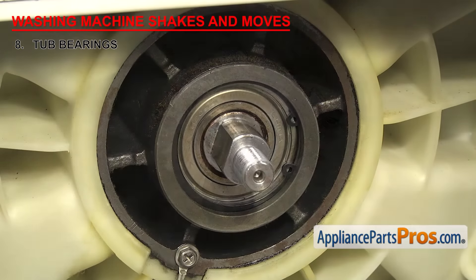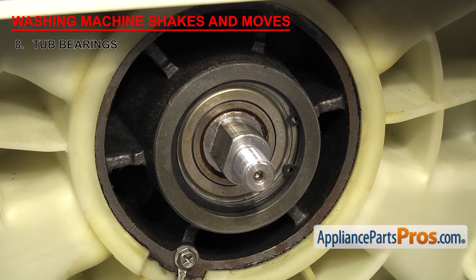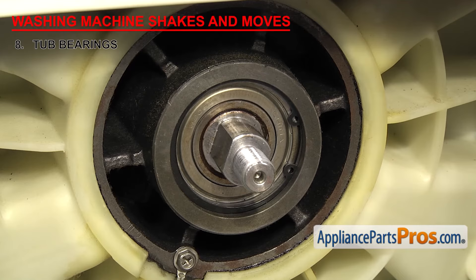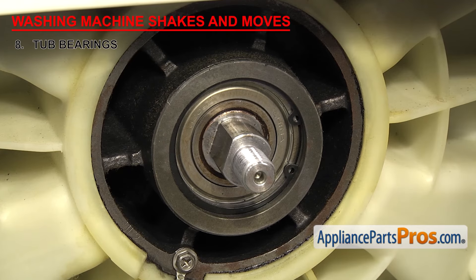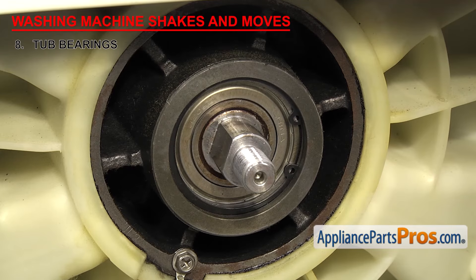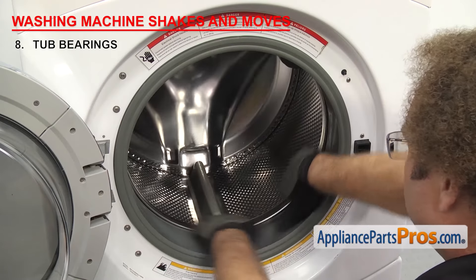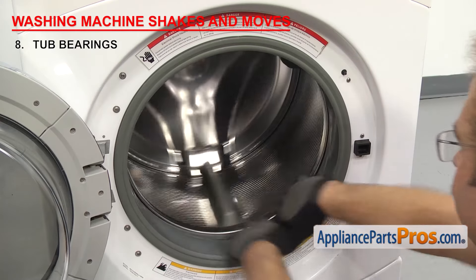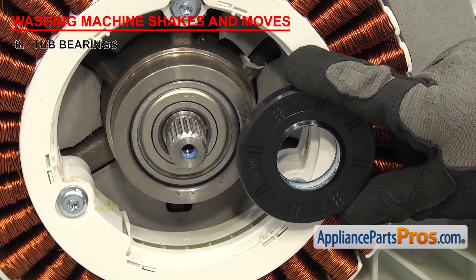All bearings can fail due to age, or if the tub seal is leaking and water is getting into them, it can shorten their lives. If the bearings are starting to fail, you'll get a squeaky noise, and as they continue to fail, the noise and vibration will get worse — usually during the spin cycle. To check if a bearing has failed, turn the inner tub manually and listen for any noise or feel if the bearings aren't turning smoothly. If your bearings have failed, you'll need to replace them, and it's also recommended that you change the tub seal at the same time.